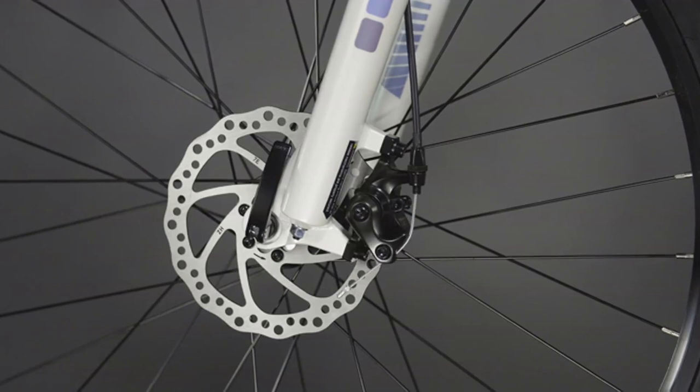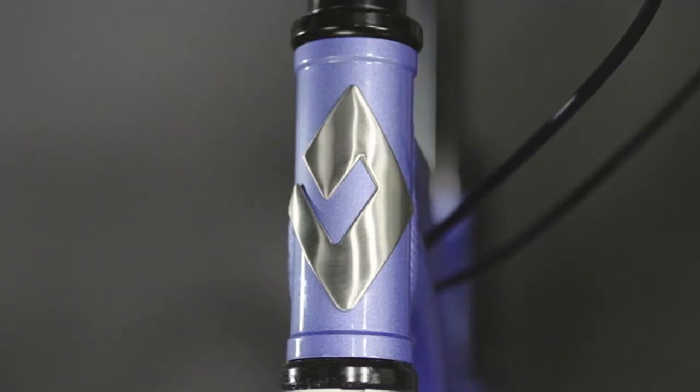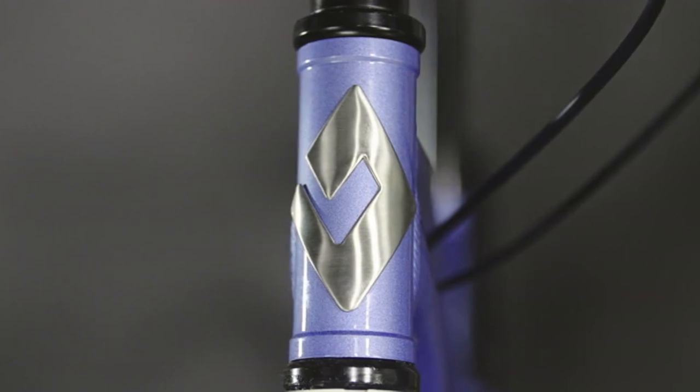Mechanical disc brakes provide reliable stopping power — they'll bring you under control with a quick pull of the lever. The Luxe 1 ships ready to ride, so with just four assembly steps, you can get to the trail and ride even sooner.